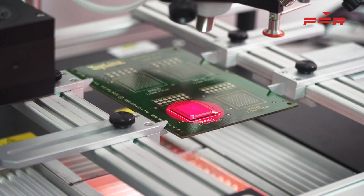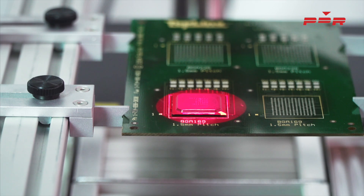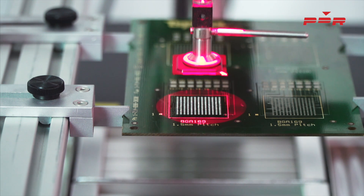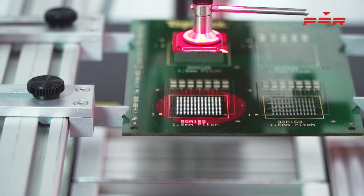Once the component has reached a desired temperature, the top heat IR will activate and the reflow stage will begin. Once the component has reached reflow, using PDR's vacuum pickup, remove the component accordingly.